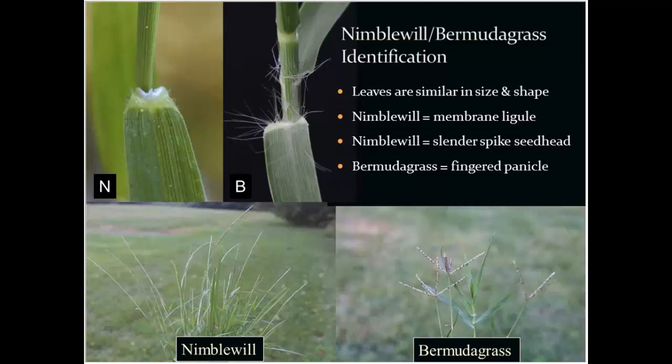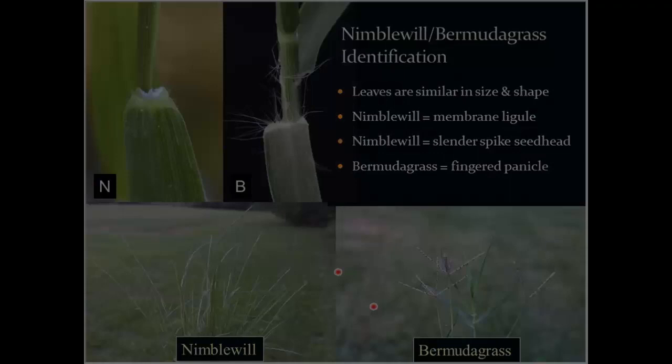You should see a solid membrane on nimblewill versus hairs on bermudagrass. If you actually get to the stage of having a seed head, they are quite distinct — but Dr. Goetley would argue that you are not mowing frequently enough if you're identifying these things from the seed head.